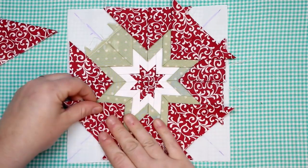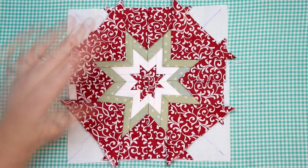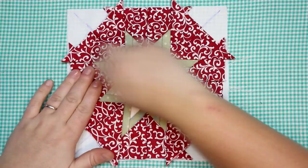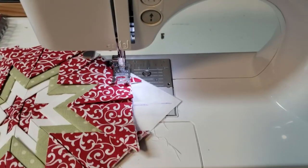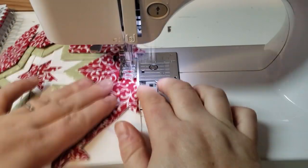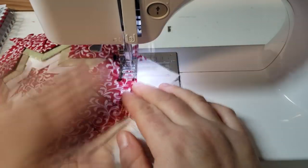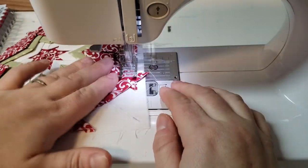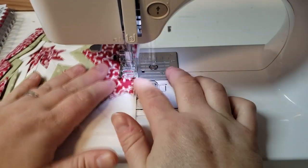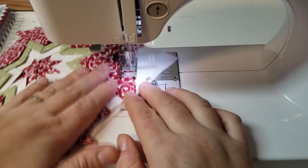Of course, if you love this design and you don't want to make a trivet, you could keep going — take those little triangles we made, add a half inch to each square, and just keep going to make it bigger. I've seen people make it into pillow shams and things like that, or even art on your wall, so you can really have fun with these triangles. I'm just going to sew all the way around.